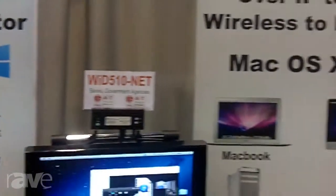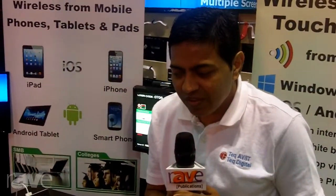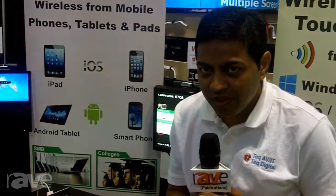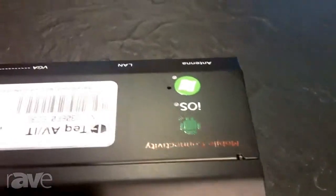Hi, this is Mitesh from TechAVIT, and we are introducing our product called WID-510 series. There are three versions of the product: WID-510 ENT, 510 EDU, and 510 NET. The WID-510 series allows you to connect any device,